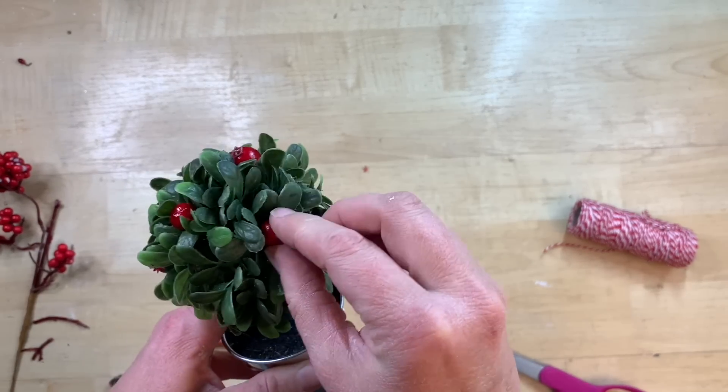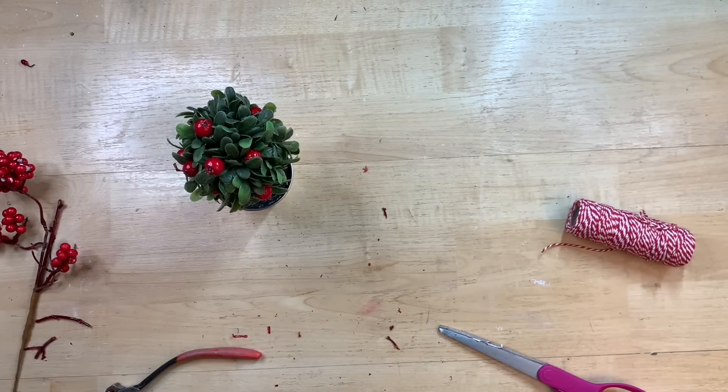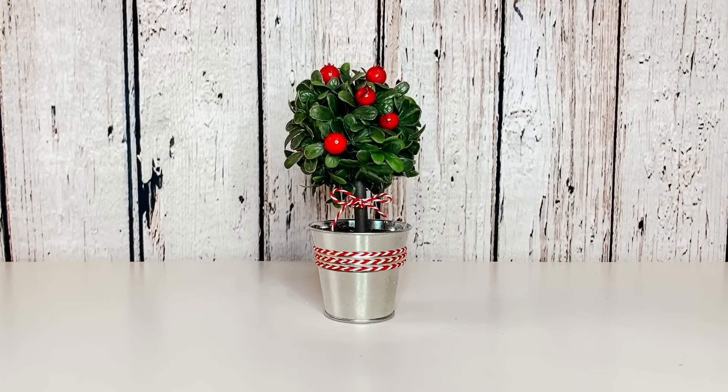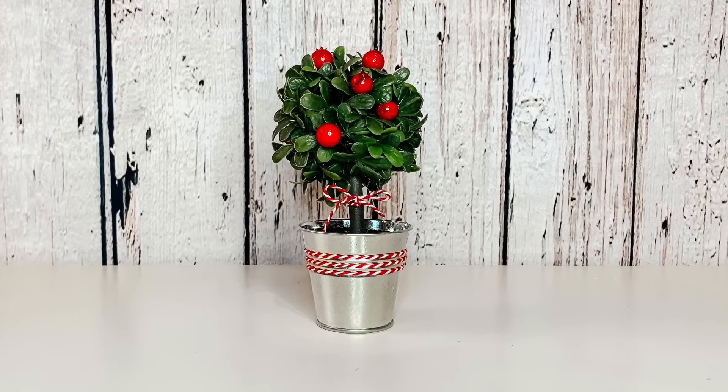I'm thinking that around Santa's workshop these are just grown everywhere — these cute little topiaries with all these cute little berries on them. I always make stories up when I'm making tiered trays in my mind to try and tell a story — it kind of helps me come up with the ideas. I think this little tree turns out so cute. I love it — what do you guys think of this? Is this something that you guys would try?